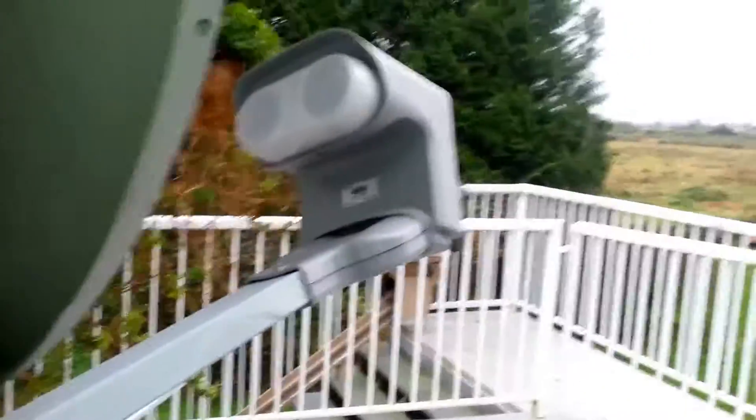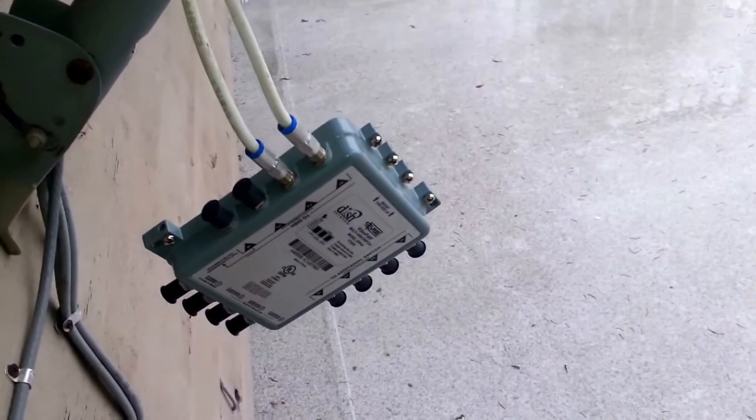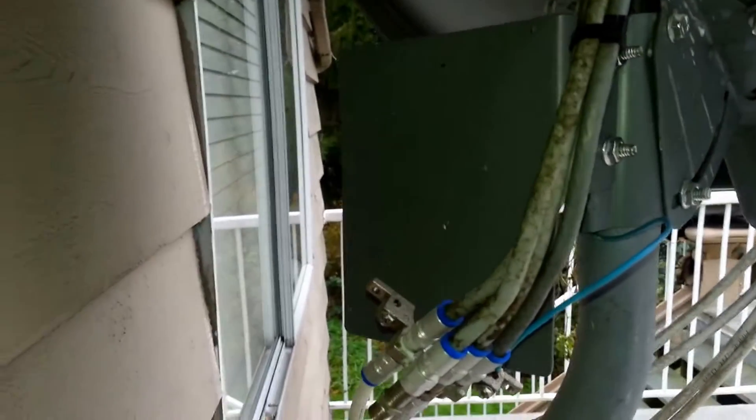Here's my existing dish — it's a quad, so we've got four leads coming out of it. I'm going to add a DPP 44 because we're putting in another receiver. I've mounted a new plate; the other plate wasn't big enough to securely fasten the switch. Some guys will mount them to the wall. I prefer to put them behind the dish because they're a little nicer and neater.